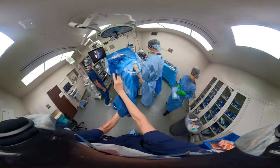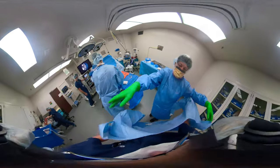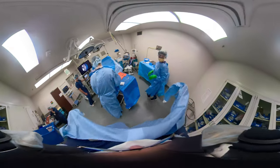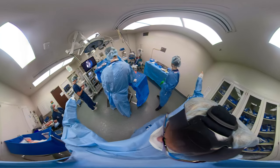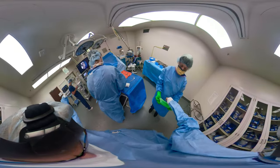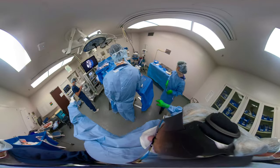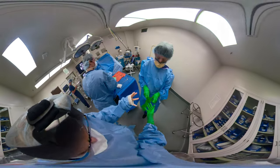We're doing a time-out. This is a left knee arthroscopy. Everybody needs to pay attention during the time-out. Left knee — a very important part of the procedure.